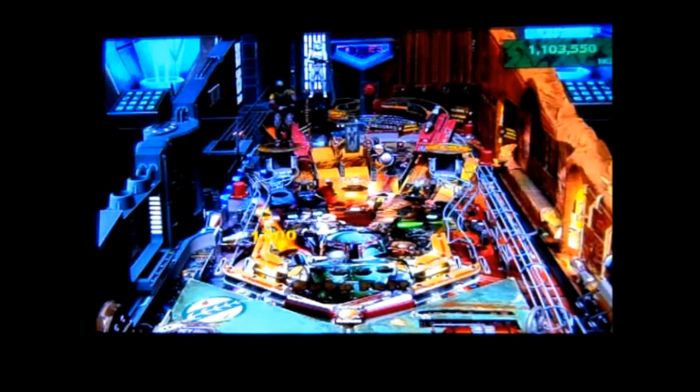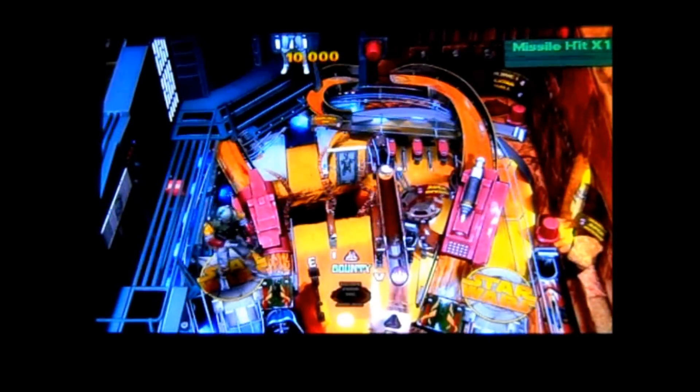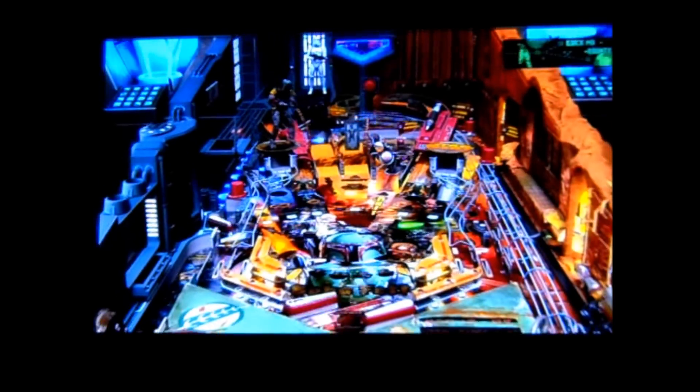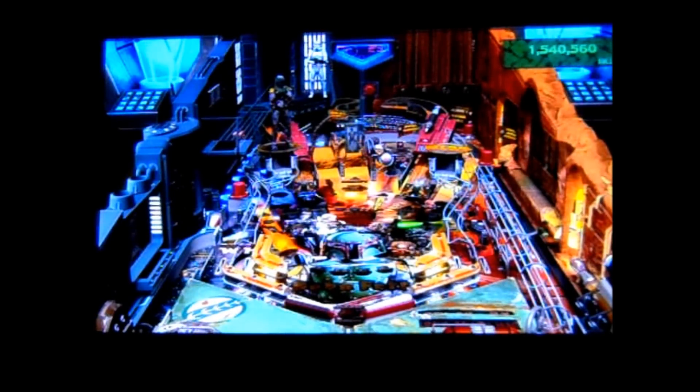For $10, Zen gives you a set of tables on the PlayStation Network. There are Microsoft Points for the Xbox 360 version, which is called Pinball FX. Ironically, the Operators menu that Pinball Arcade charges an extra $4 for is included as part of a package for buying the core set.